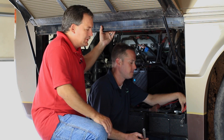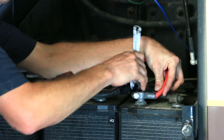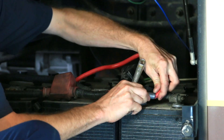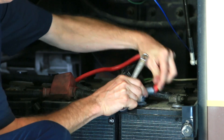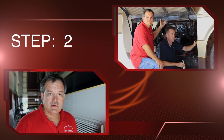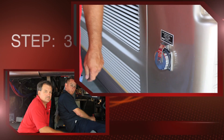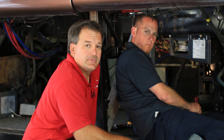Step one: we're going to go ahead and disconnect our positive lead from our house batteries to the inverter. Step two: we're going to go ahead and disconnect our shoreline AC power cord.